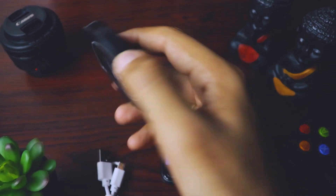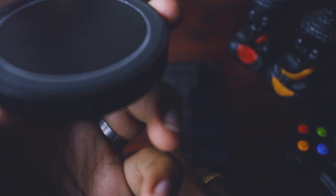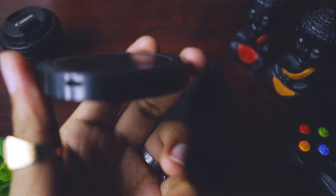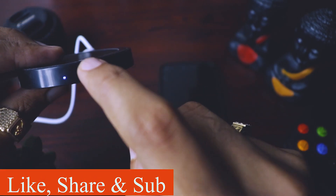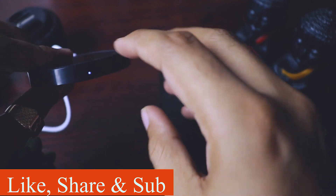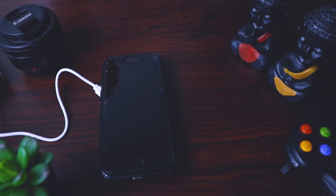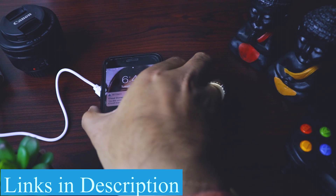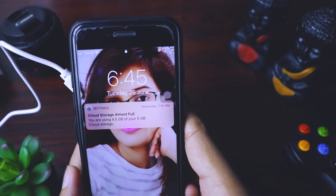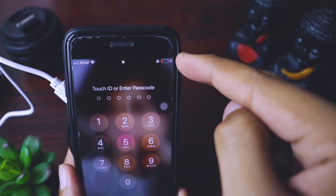Now I'll bring in the charging pad. It has a micro USB port, so I'll plug in the micro USB cable. As soon as you plug in the power, the light starts showing — this means it's connected. Now we place the iPhone over the pad and there you go, it has started charging. You can see nothing else is connected and it's charging.